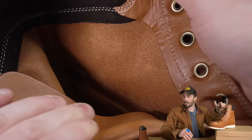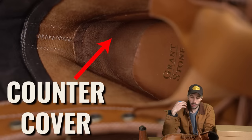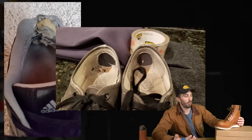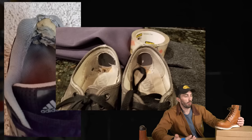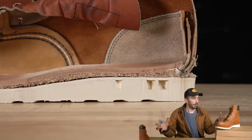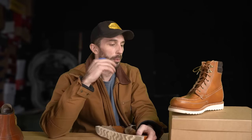Moving to the inside of the boot — the shaft is unlined, and there's a flesh-out counter cover. It's nice that it's leather, because fabric wears through in just a few months. Red Wings also have a flesh-out counter cover, so pretty much the same there. The lining leather itself: Red Wings have more of a nubuck leather, while the Grandstones have full grain leather — technically a better lining on the Grandstones.